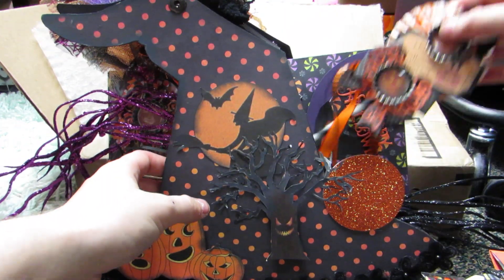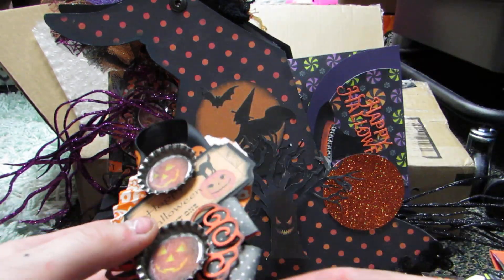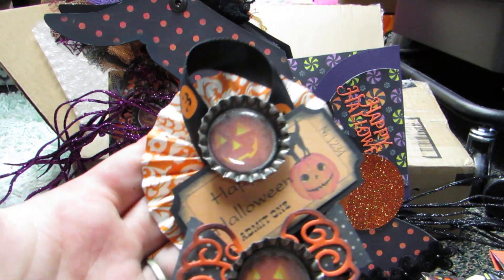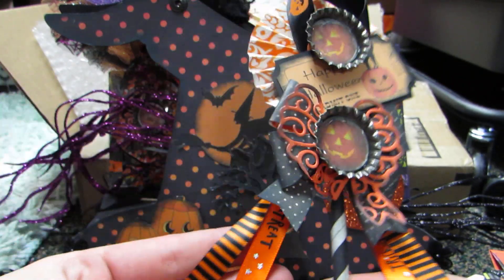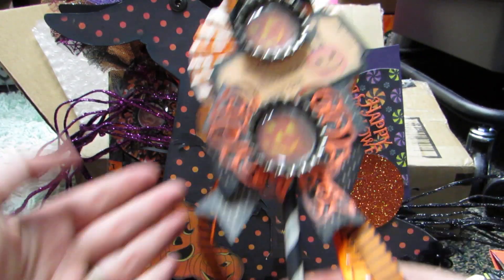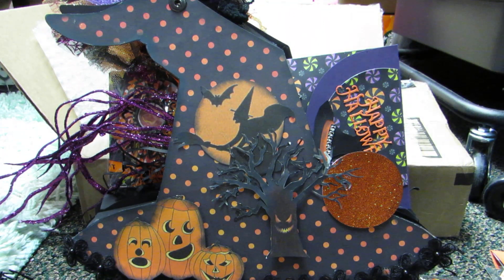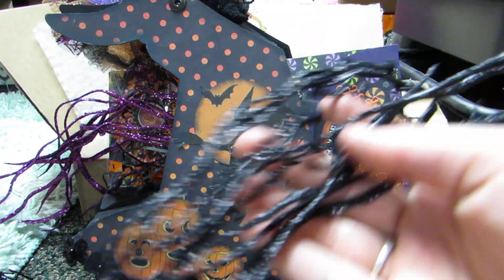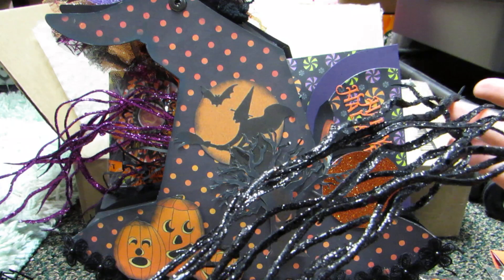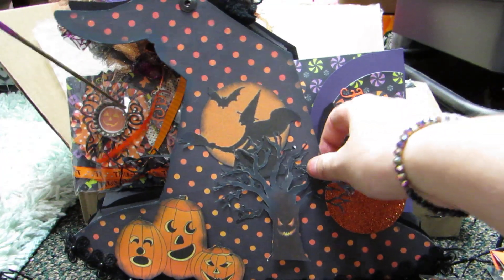And then here's one of her wands. Look how cute. I love the pumpkins. There's one of the tickets, another one of those bows, her ribbon. And then she stuck these picks in here - so there's the black glittery vines, and then there's also a purple one.